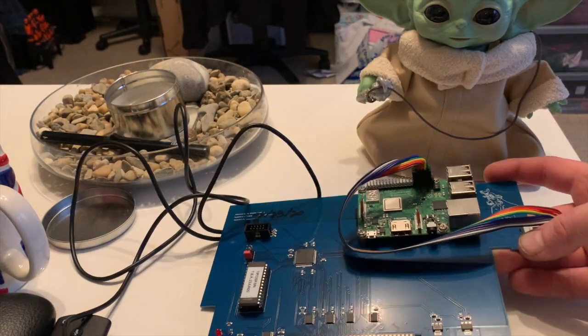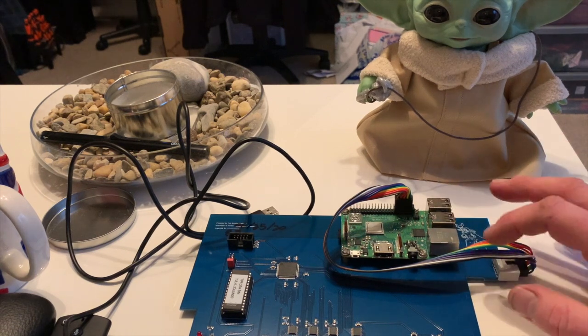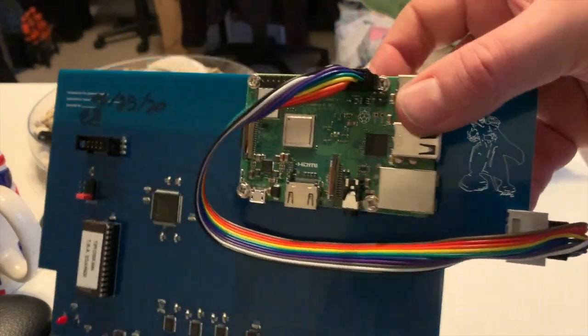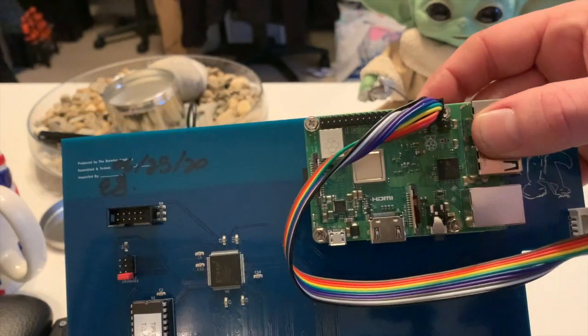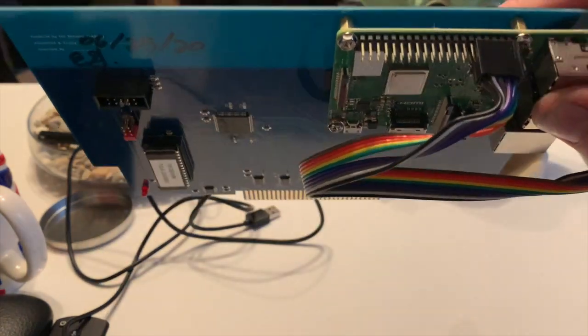So what do you get? Well, when you buy the card you get the card itself — you don't get the Raspberry Pi. The card comes with a cable and the cable connects like this. Don't get it the wrong way around or you will fry the card, and if you don't fry the card you'll certainly damage the Raspberry Pi. It's important to make sure the connections are correct.